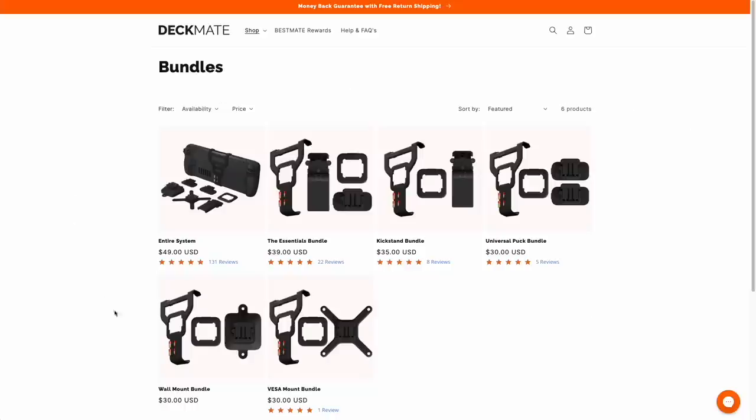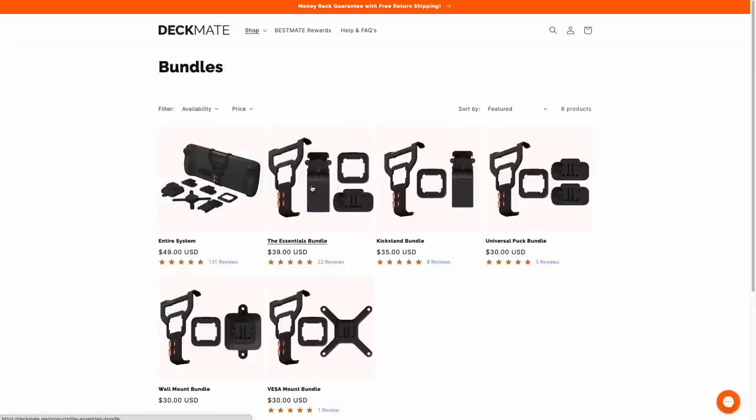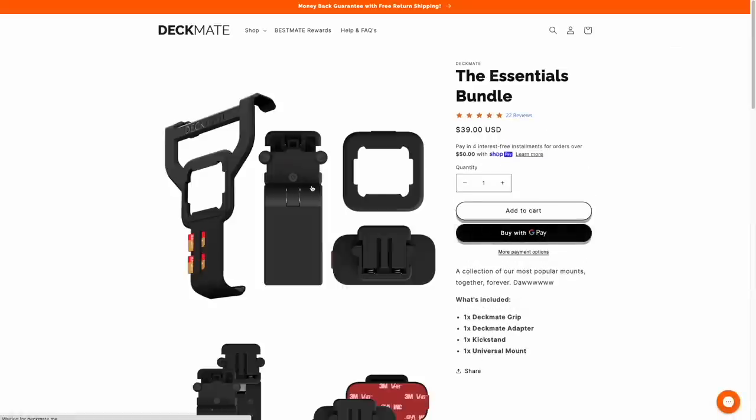On the Deckmate website, they have a bunch of different bundles available based on your use case. If there are some accessories you don't think you're going to use, you have the ability to pick and choose, or purchase parts à la carte. The bundle they sent me for review is their most popular one, called the Entire System — it comes with all the accessories in one. Personally, if I was going to get one myself, I would consider the Essentials bundle, which comes with the grip, kickstand, Deckmate adapter, and universal mount — the Puck. I think it's a very versatile option.